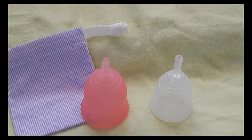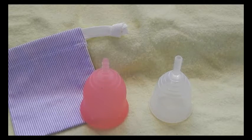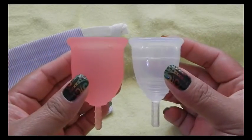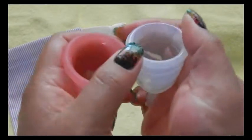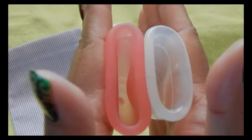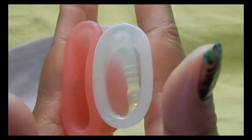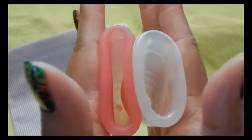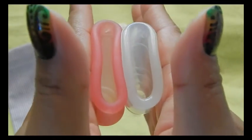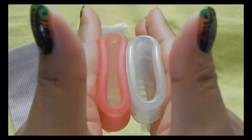This is the Yuki Cup in size small, and it is the medium firmness. This is the size small. So the back of the cups. Inside the Lena Cup. And inside the Yuki Cup. And also the rims. Even being the middle or medium firmness, the Yuki is still the firmest cup that I own.